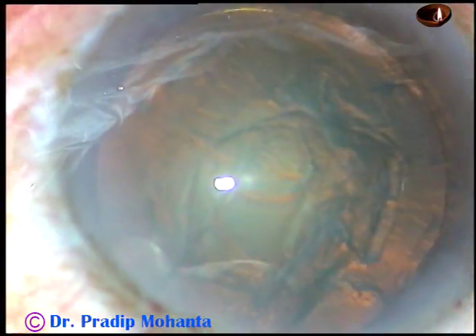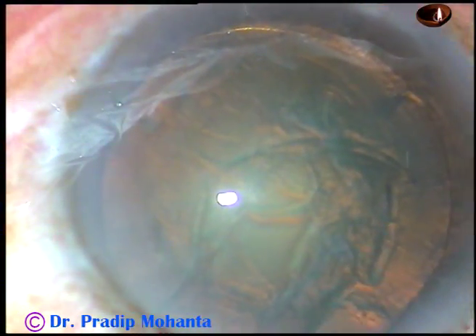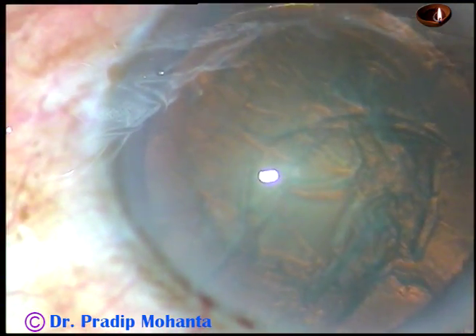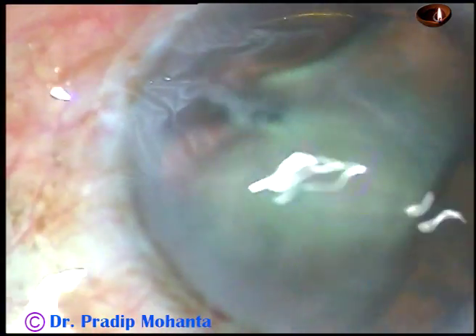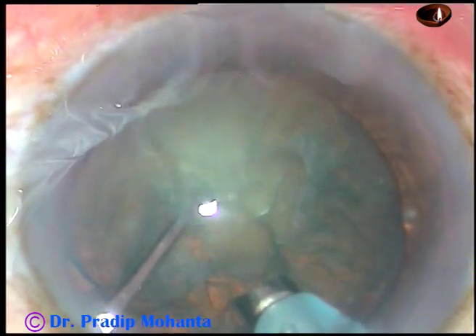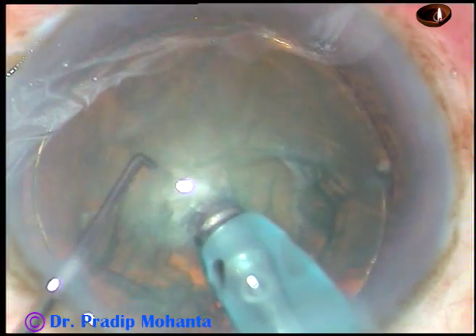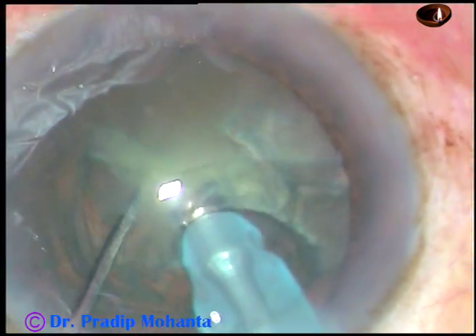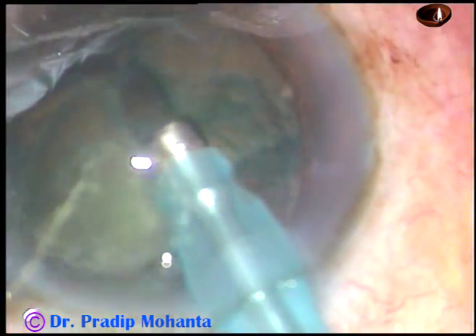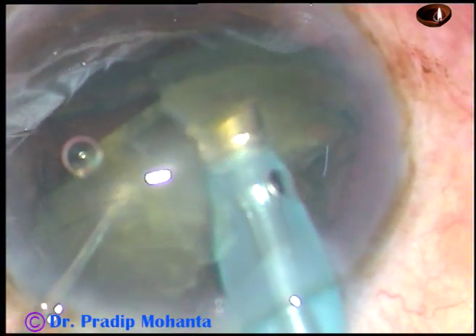Visco is again injected. Now is the time to introduce the handpiece. This is a totally un-irrigated surgery. The machine being used is the Oertly Cataract 3. The tip is buried into the substance of the nucleus and the nucleus is chopped. Here I folded it at the middle and cut it into two halves.